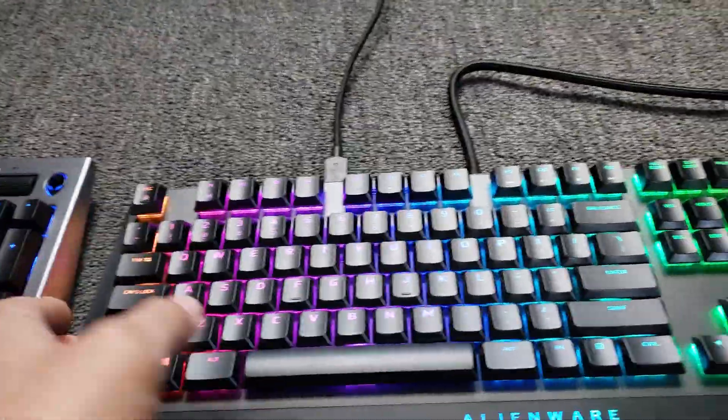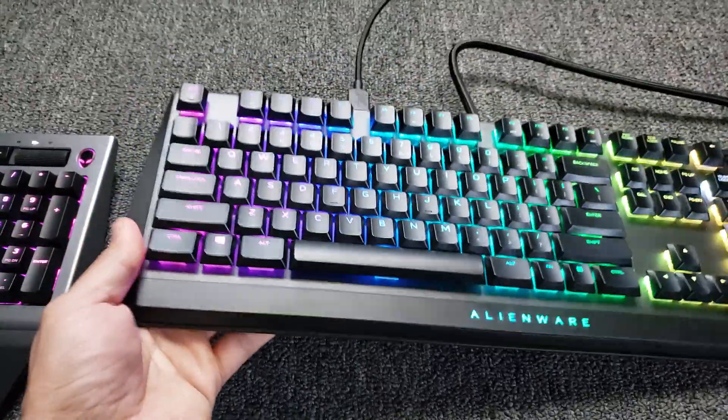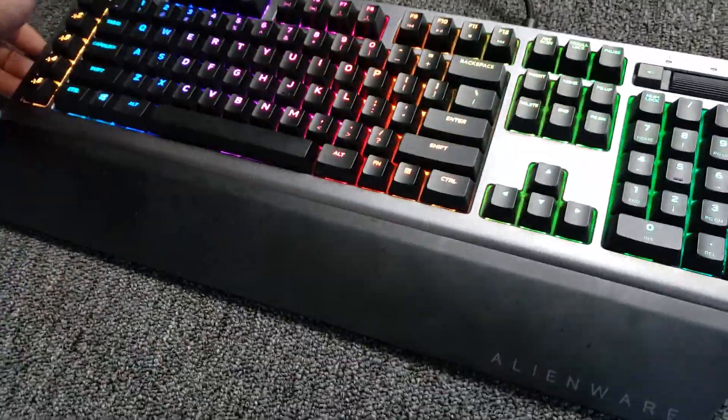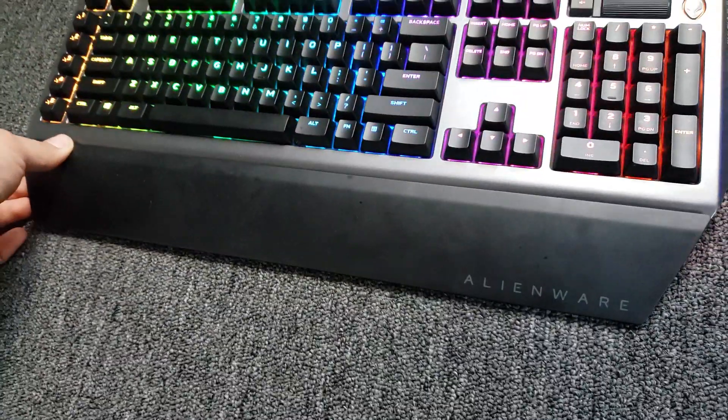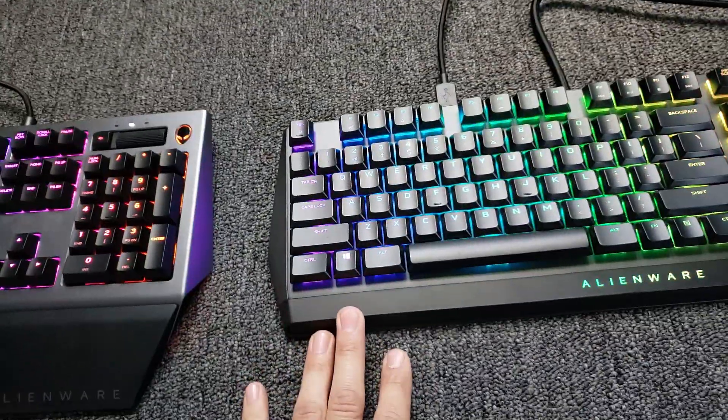The other thing I did want to mention is this thing is all plastic, so it's very light. This one is a little heavier. This little palm rest thing over here is also optional on the older one — the new one doesn't have one.